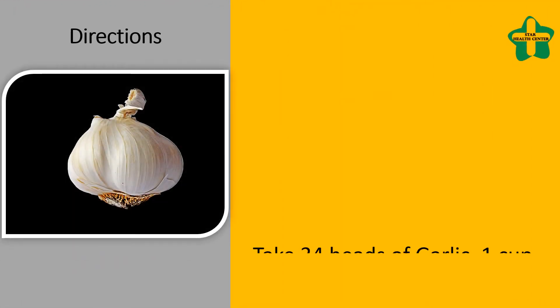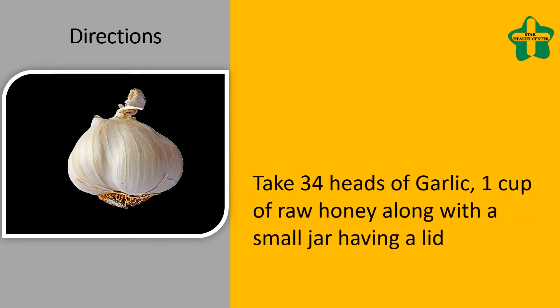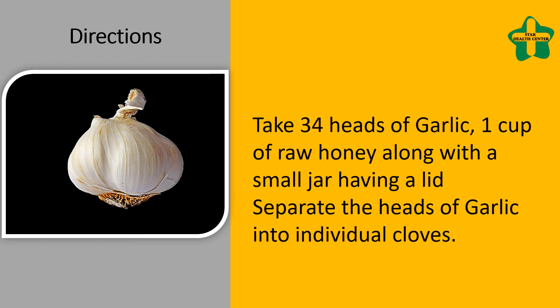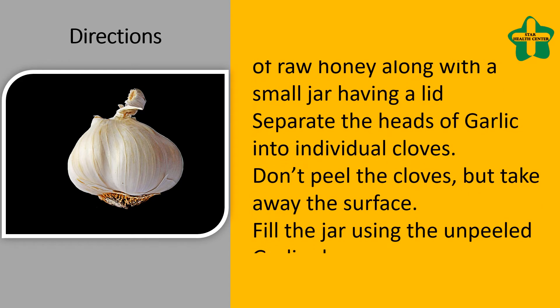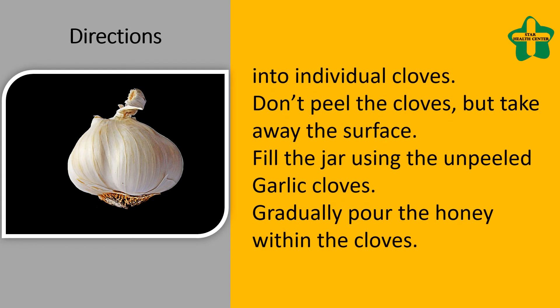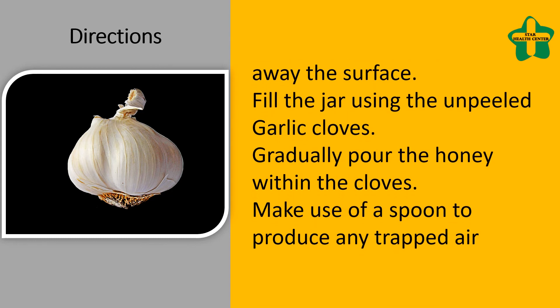Directions: take 3 to 4 heads of garlic, 1 cup of raw honey, and a small jar with a lid. Separate the heads of garlic into individual cloves. Don't peel the cloves, but remove the outer surface layer. Fill the jar with the unpeeled garlic cloves, then gradually pour the honey over the cloves.